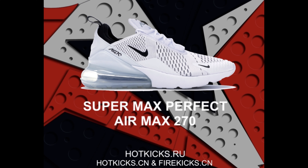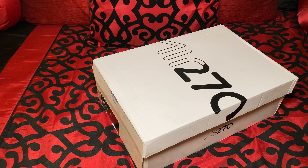What it do, people? It's your boy Pax, and we're back again with another dope review. On this particular review, we got our hands on a pair of dope Air 270s, man.